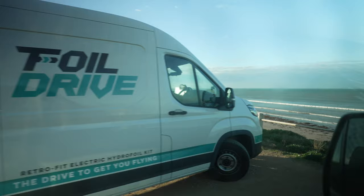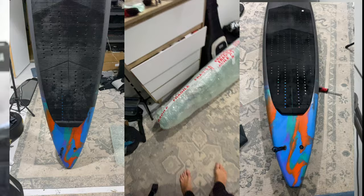Let me tell you how one of the worst downwinders I've had in recent times convinced me that Foil Drives are amazing. I was invited by the Foil Drive guys to come down to Adelaide to do a downwinder — we wanted to see how the Foil Drive would work on a barracuda-style board, so I took my AMR salt down with me.